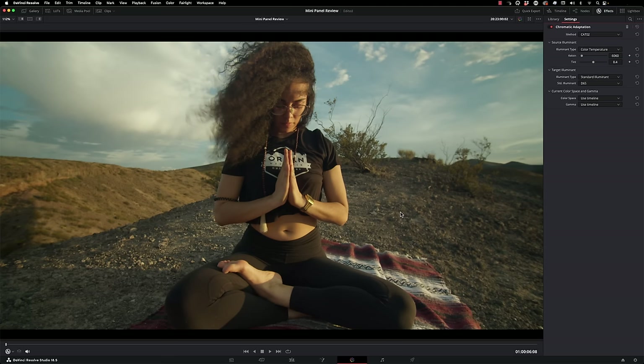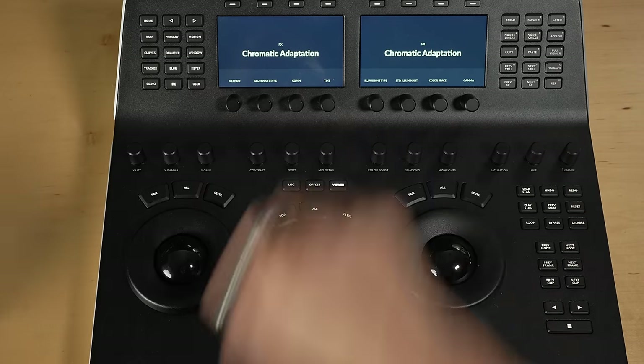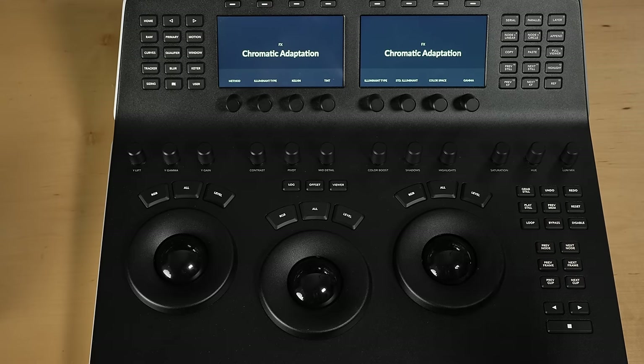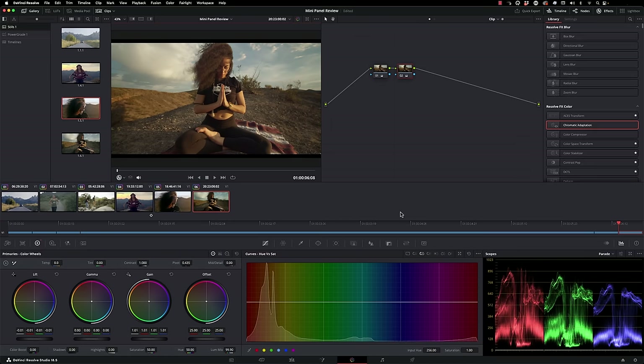In here we can also go to full viewer mode, which gives you a really nice view while still showing the chromatic adaptation menus. And if you want a big full-screen view, there are viewer buttons here. The Previous Memory button will put you back to the state you were in when you first landed on that clip — if I press this now, it's going to put us back to where I was when I just landed.